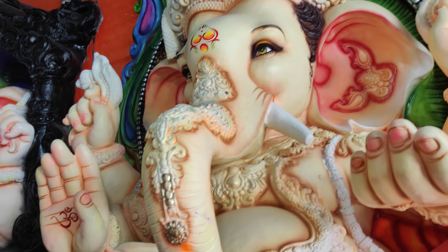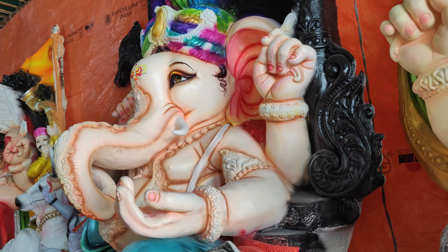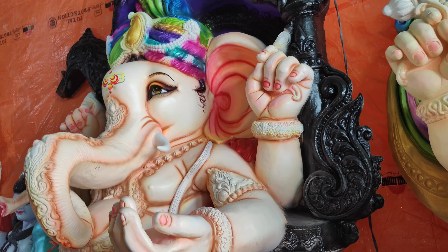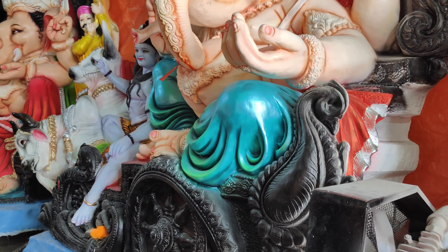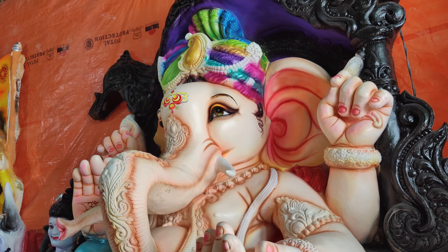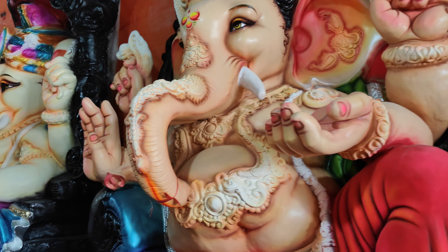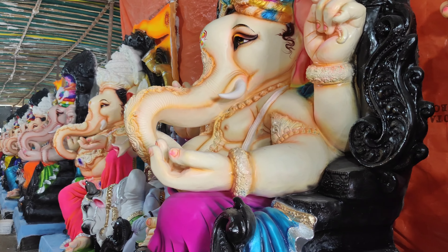Thank you. If you have a lot of models, you can choose. If you have a black color, you can choose to make it very beautiful. If you have a lot of colors, you can choose. Please visit if you have a lot of models.